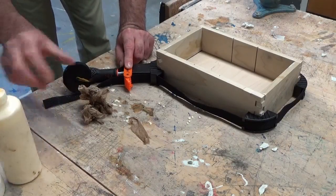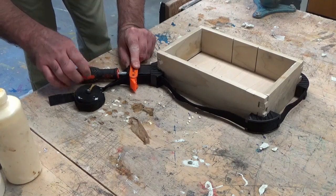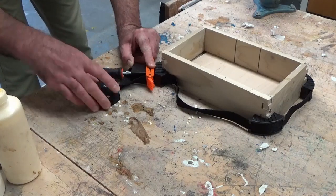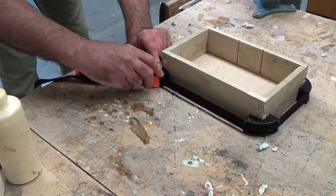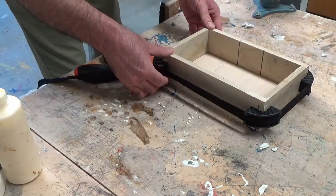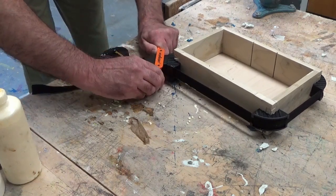First thing you want to do with the strap clamp is to make sure that it is untightened, so that you can tighten it later. Turn it counter-clockwise, then you can pull the band tight. Flip it down, and you should be able to move this up the middle. Then just start turning clockwise and this should tighten up.